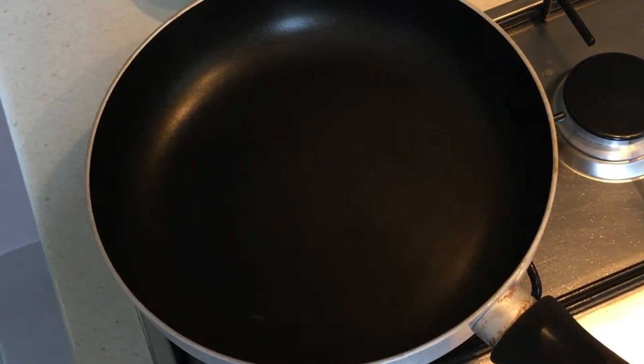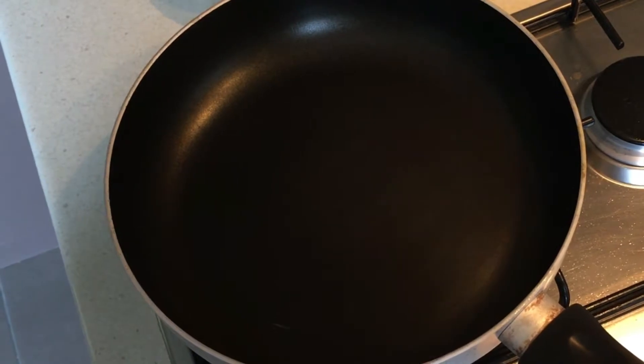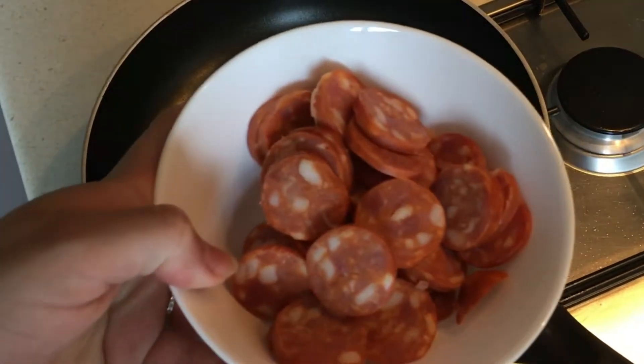Hey everyone, it's Danny, welcome back to my channel. Today we're making chicken paella. We're gonna start off with browning our chorizo sausage and then move on to the rest. I have one chorizo sausage that I have thinly sliced.